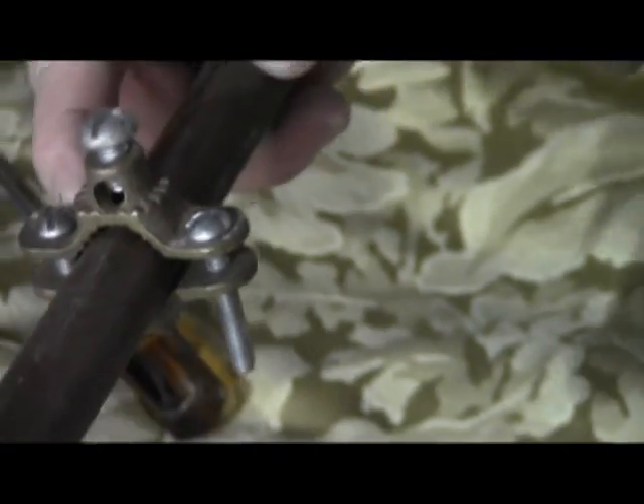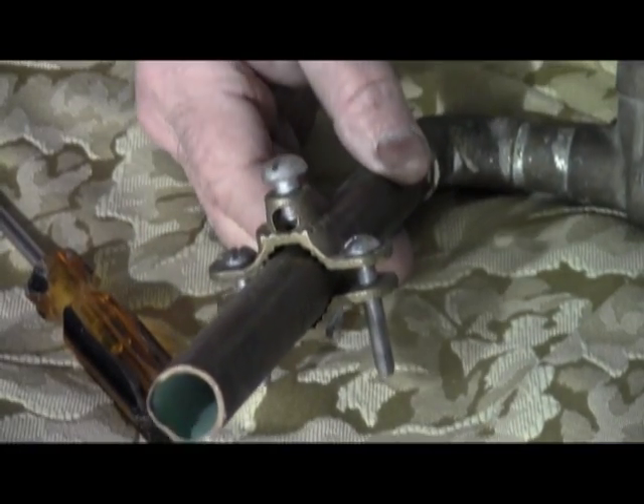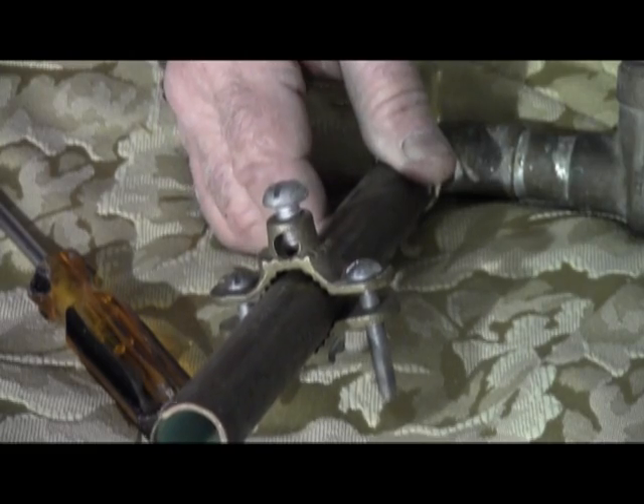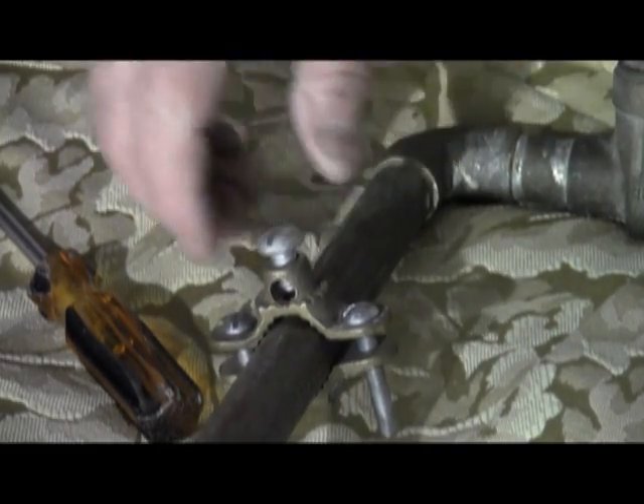Bonding lug. There can be no interruptions in the wire — no junction boxes, no wire nuts, no butt splices, nothing. It has to be a direct line from here all the way to the panel.